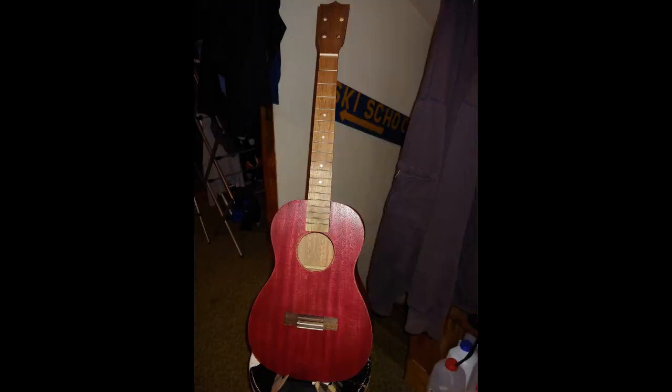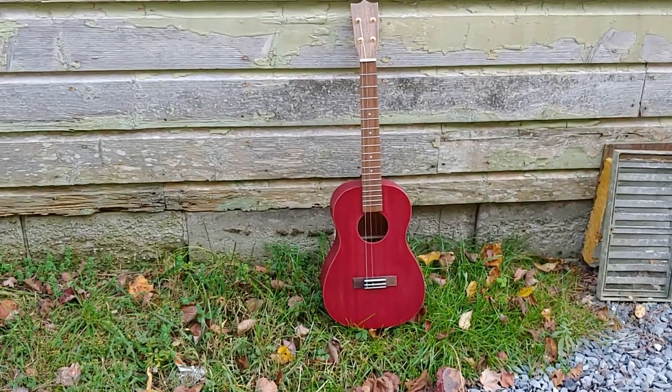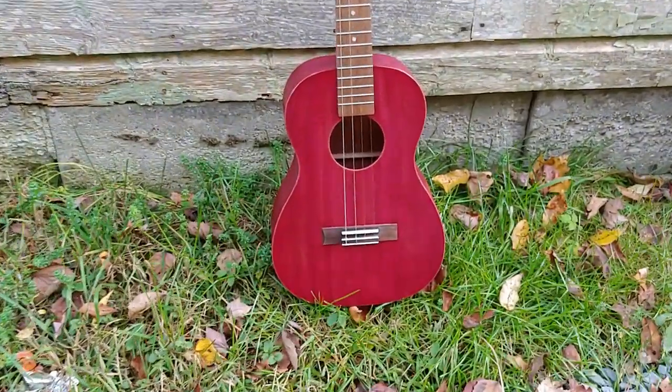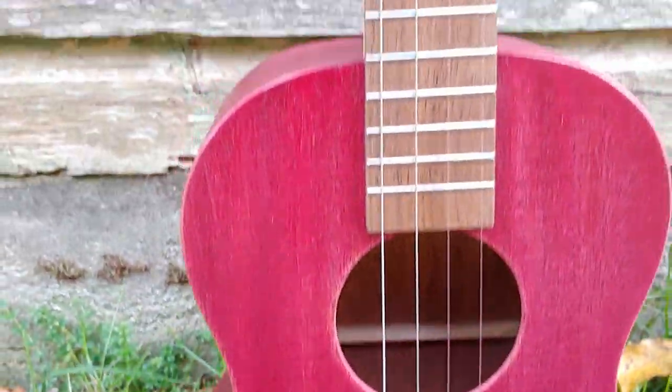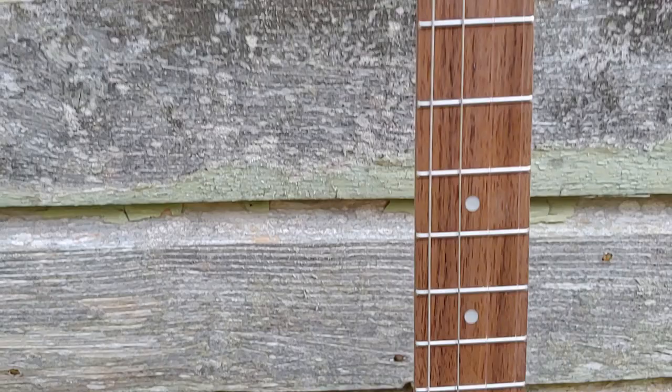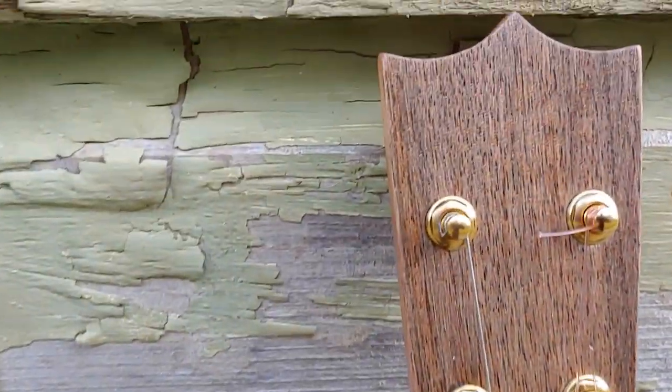And there you go — that's what it looks like, not strung up, no tuners. The next clip is a short I put up with the ukulele strung and a sound sample. Thanks for watching, it's much appreciated.